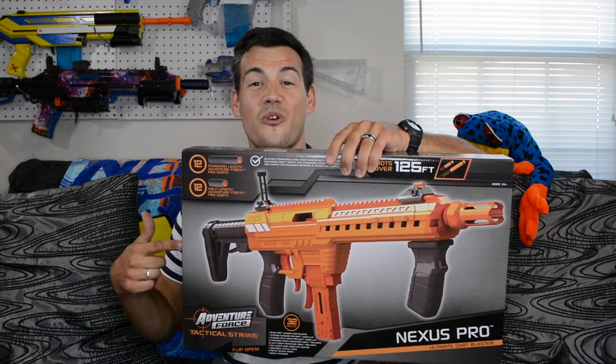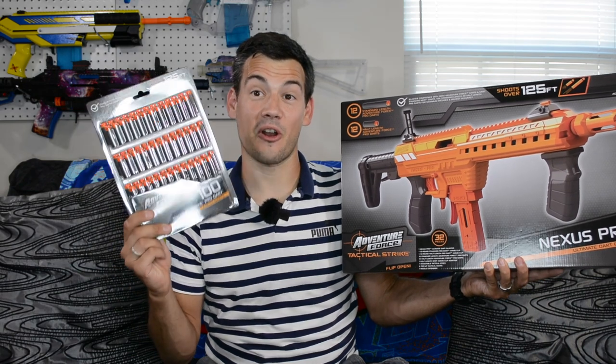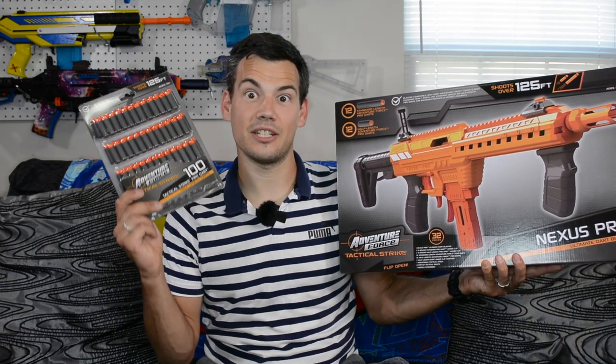What is up Nerf Nation? I'm Naptown Nerf and today I have a super exciting review for you. Something that we have never seen in stores on shelves before. Something that shoots harder than any other Nerf or non-Nerf blaster out there on the shelves today or ever in the past, and shoots harder by a lot. Let's check out the Adventure Force Nexus Pro and their on-shelf compatible half-link darts.